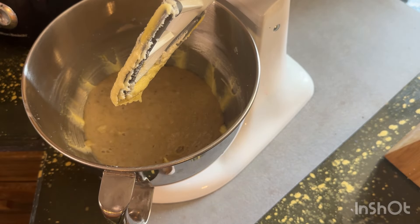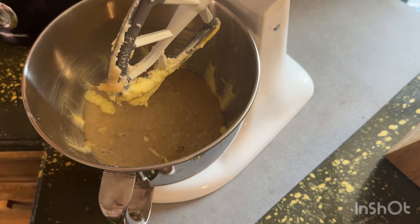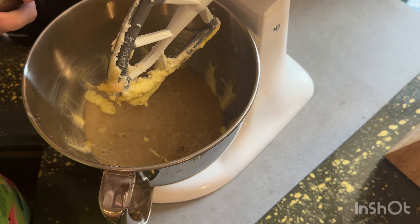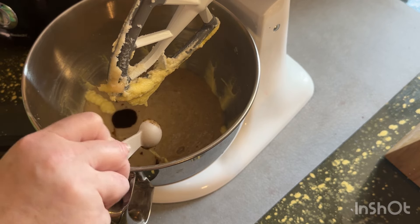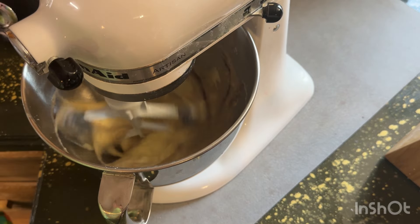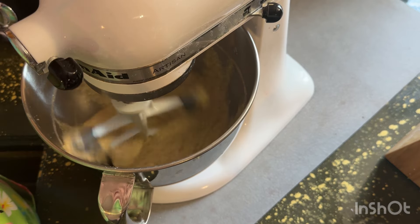Then our vanilla — it is one teaspoon of vanilla. I like my homemade vanilla. I just told my husband I'm gonna have to get some more to make some more paste. It smells so good. We're gonna mix that in — that doesn't take much at all.